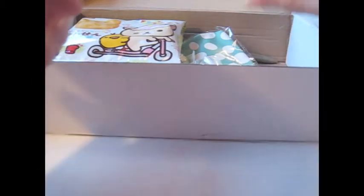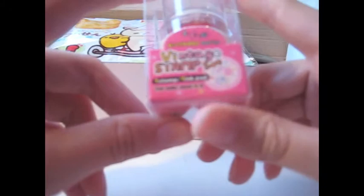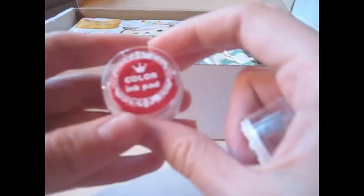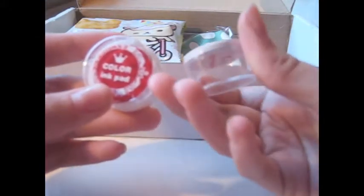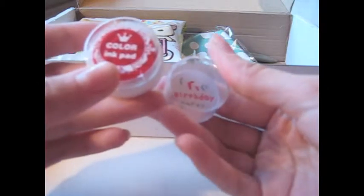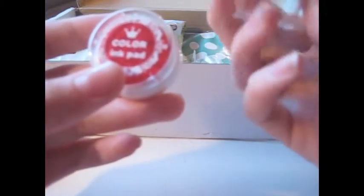And also this — it's a stamp! I didn't see this one before. It says 'Birthday Party Vintage Stamp.' I'm going to open it to see what it contains. Oh wow, it's a color ink pad, and then this is the stamp — it says 'Happy Birthday.' That's really cool. I'm going to use this when I'm making presents and cards for my friends for their birthdays.